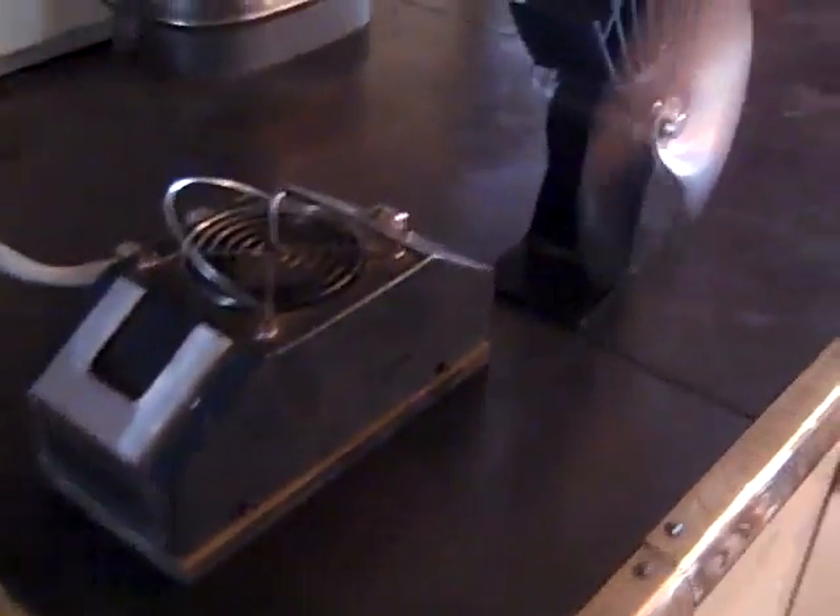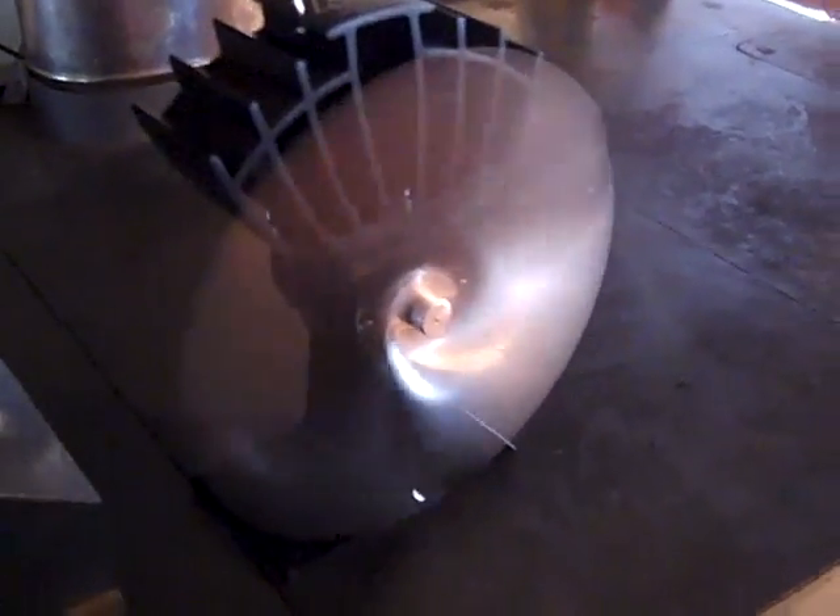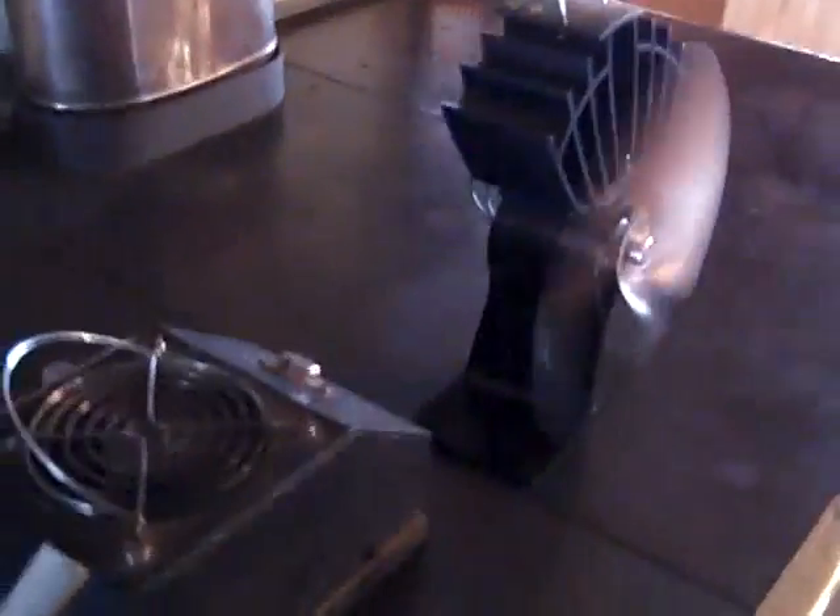I wanted to share with you — and you've seen some of these — but the latest addition is one of the EcoFan thermoelectric generator fans. These are great devices, especially if it's cold and you're running a wood stove for a long time. The fan is good for moving heat that stays around the top of the stove. Right now the top of the stove is right around 500–510 degrees, which makes that little fan crank away.